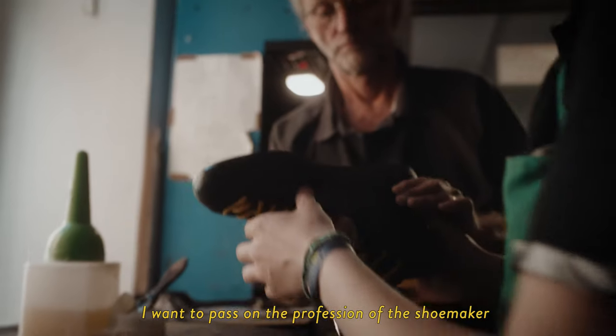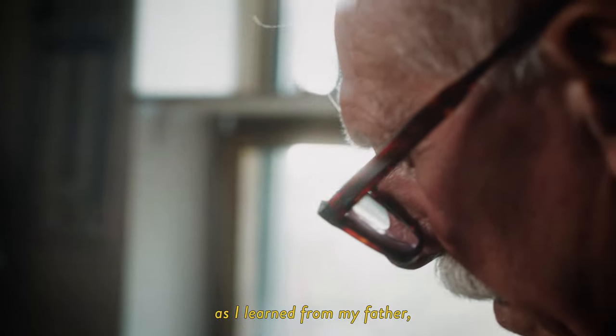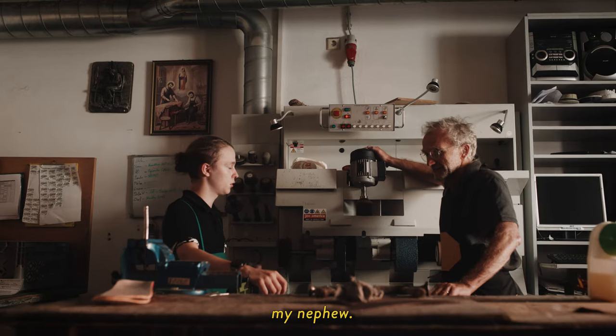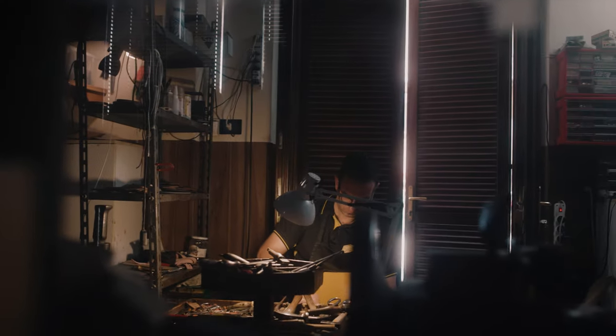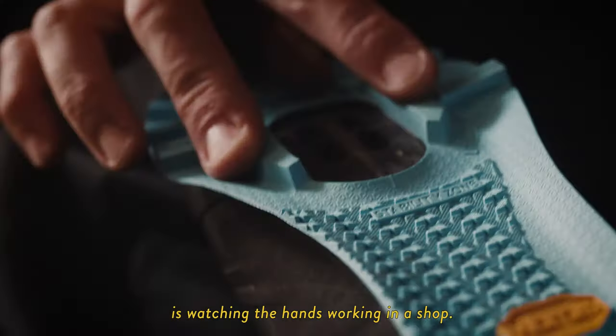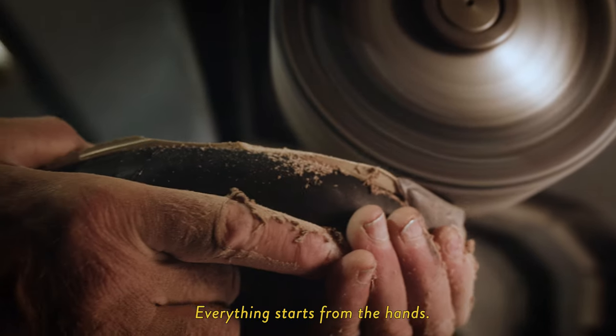I want to give this craft to the next generation. To learn about this artisanal activity, the most important thing is to go to the store and work with your hands.